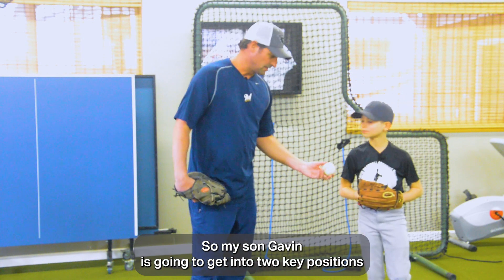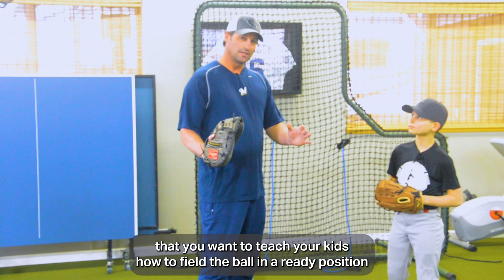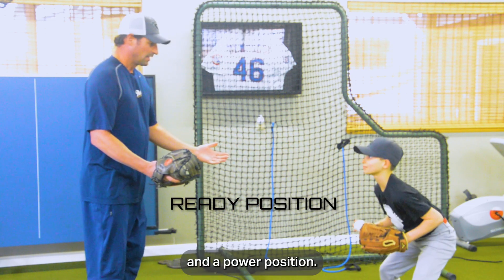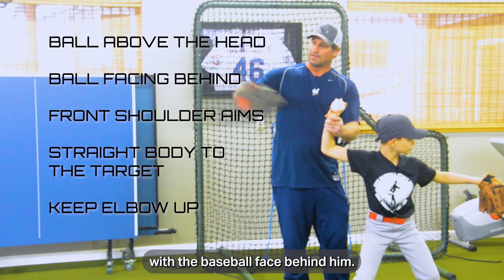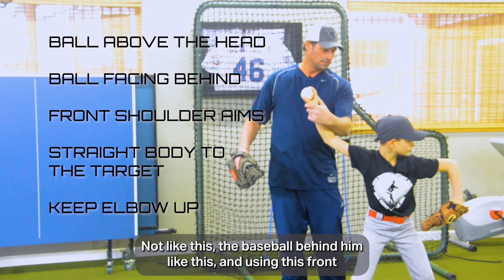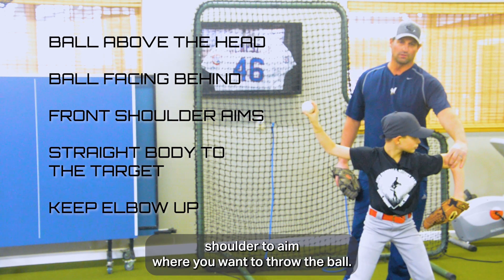My son Gavin is going to demonstrate two key positions you want to teach your kids: how to field the ball in a ready position and a power position. This power position is key — with the ball over the head, the baseball behind him like this, and using the front shoulder to aim where you want to throw the ball.